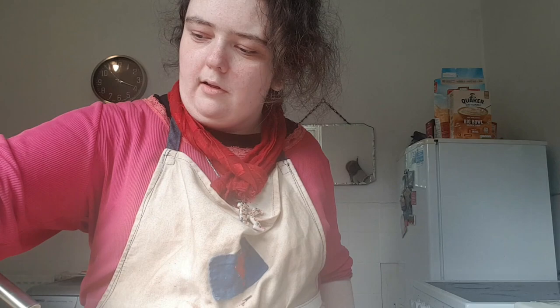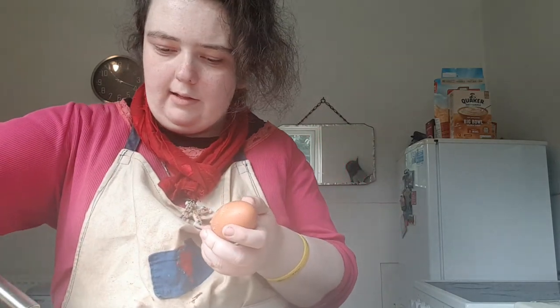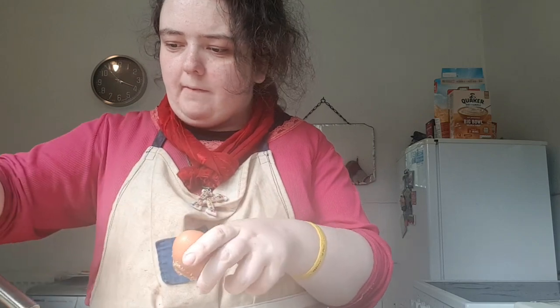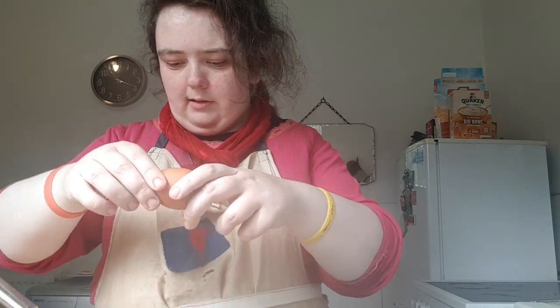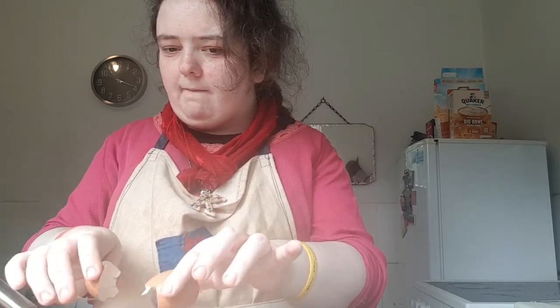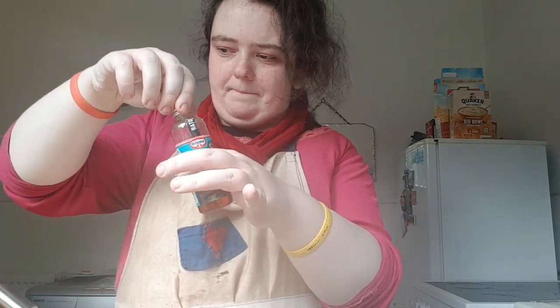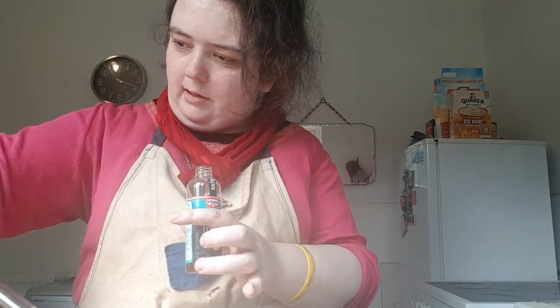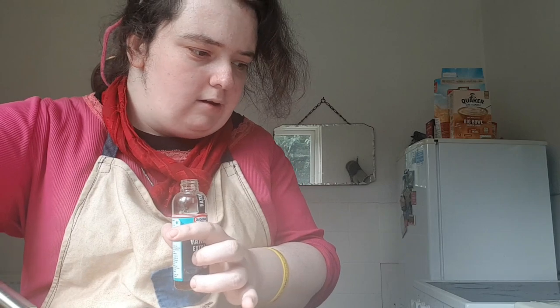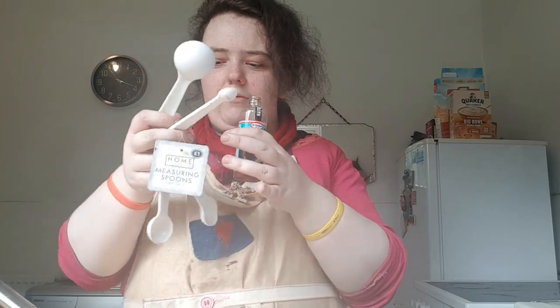Now I'm going to mix that with an electric whisk. One egg, and I've got some vanilla extract and I'm just going to put in one teaspoon.